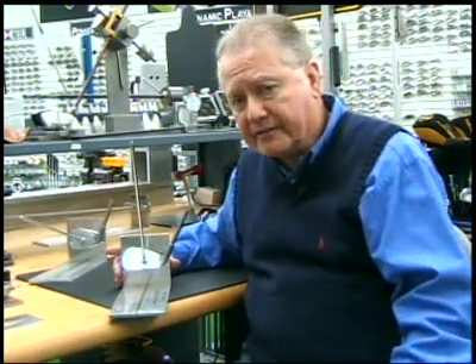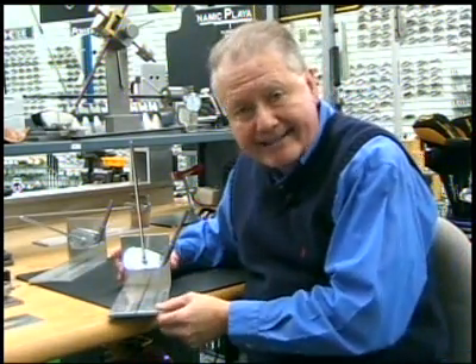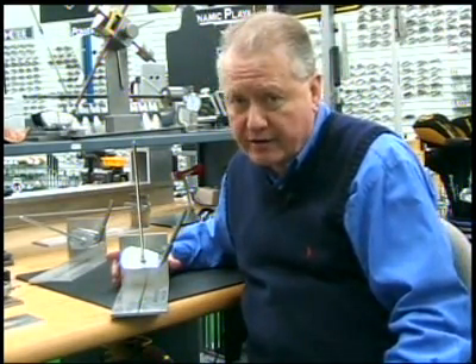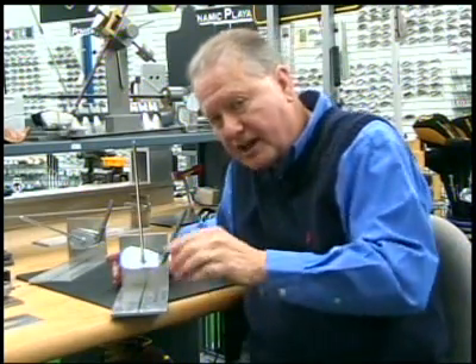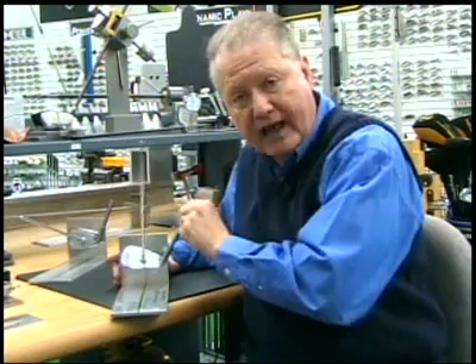To really understand how directional control is affected on irons if the lie angle is not correct is easy to do with a little gadget like this that I made up. I have a pitching wedge mounted on it at 48 degrees loft, and I've glued a bar on it that comes straight out of the face plane. The leading edge is mounted such that it's pointed directly at the target in all cases through any given lie angle.